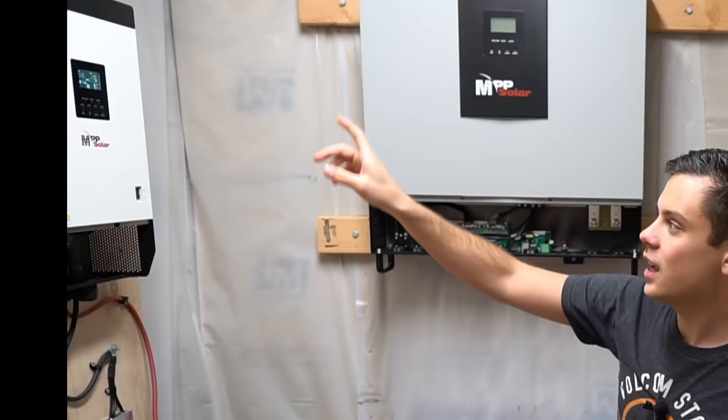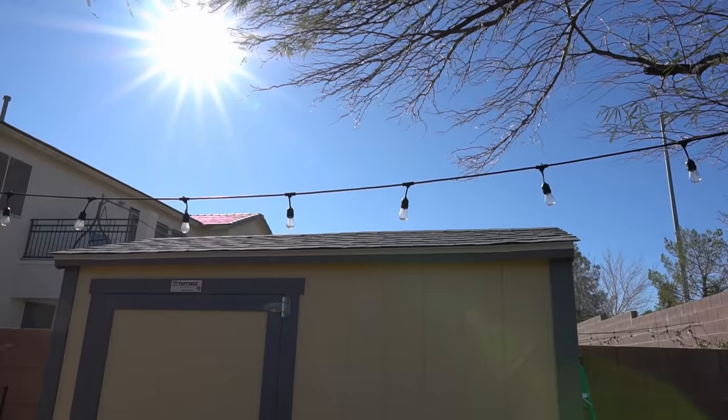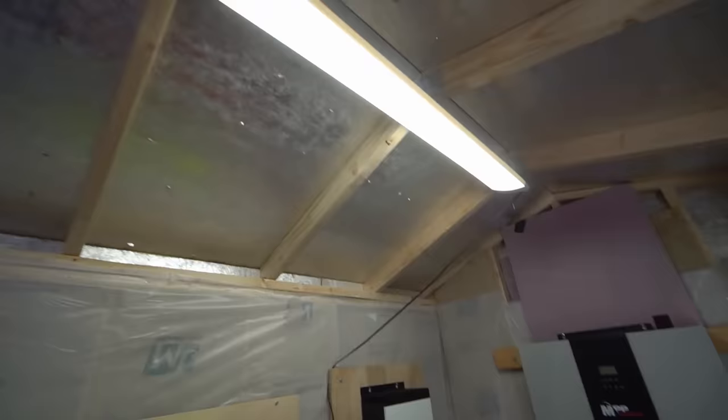I'm not a big fan of single phase anymore because I want to be able to supply large AC distribution panels, but if you're running an RV or a van it's still awesome. I still need to add solar panels to the roof of the shed, and I also have an LED light on the roof with a motion sensor so it turns on automatically when I walk in.